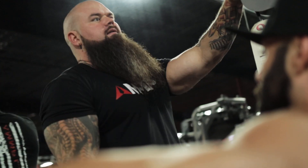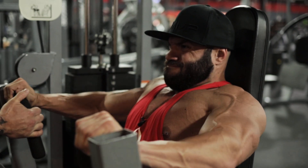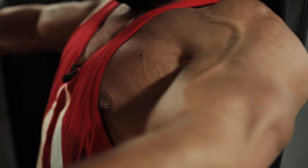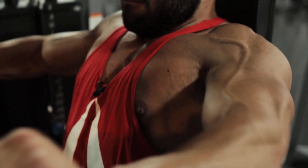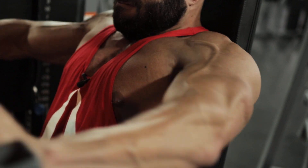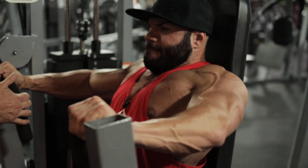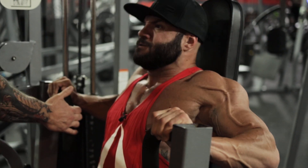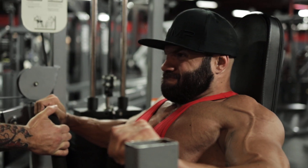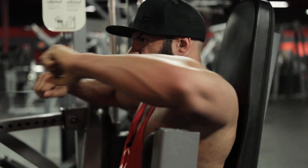You ready? Here we go — don't let that chest fall, keep that chest up. Come on man, we're bodybuilding — it's not just about moving weight. Good — slow that negative down just a little bit, stretch, drive, that's it, slow it down. Drive — don't let that chest fall, keep that chest up, push through, push down slow. Excellent set Bobby, excellent set.